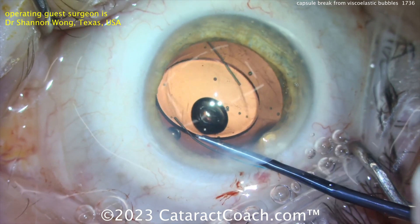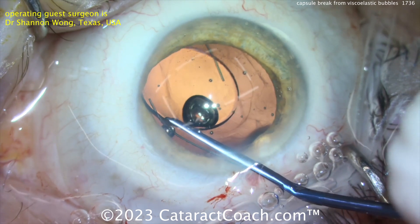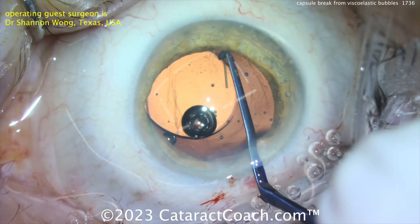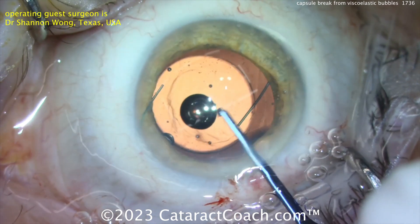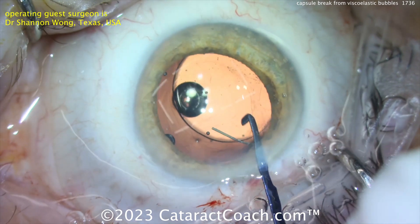Using a chopper to dial the lens in: the haptics will be in the sulcus and the optic will be captured. If you're cautious — and there's a good amount of caution shown here — you should be able to complete the case without any vitreous prolapse. Since the optic itself is going to be positioned behind the anterior capsular rim...